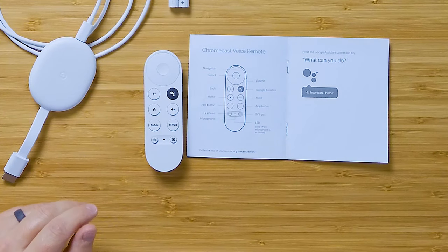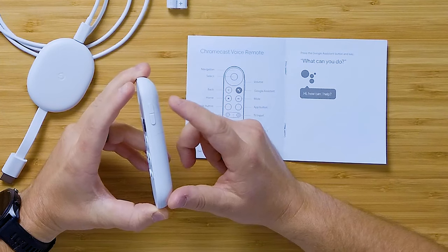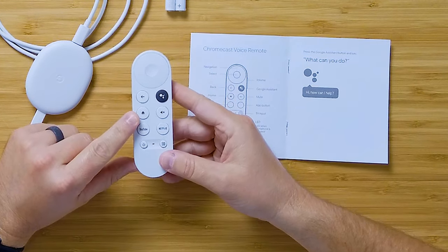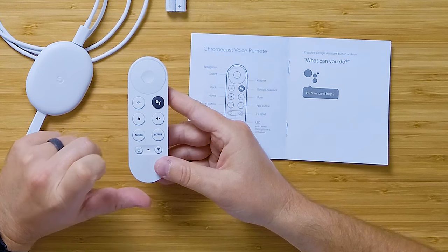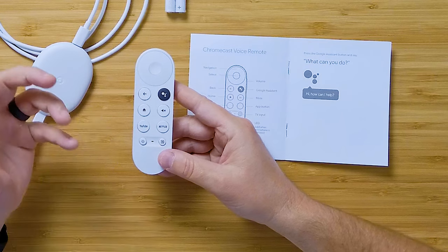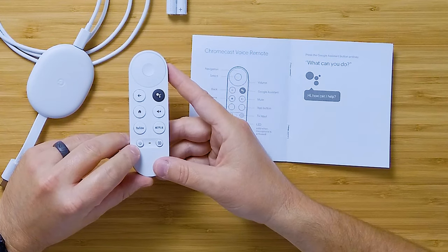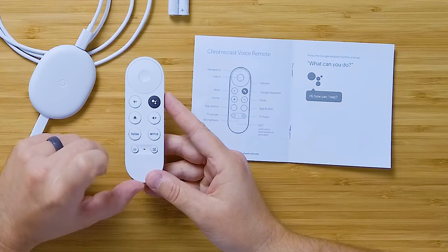There are some really important TV integration features. On the side, we have volume control that programs to your TV, with nice clicky volume buttons. There's a home button to return to the user interface, a mute button for your TV, and integrated YouTube and Netflix buttons so you can go directly to those apps. There's also a power button for your TV, a microphone in the center, and a TV input button to change the input on your TV.